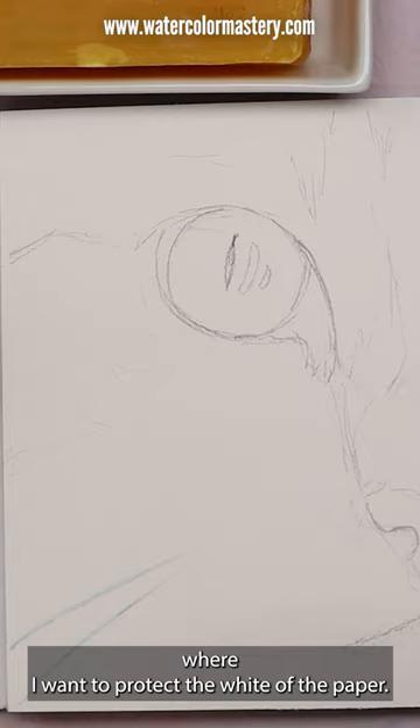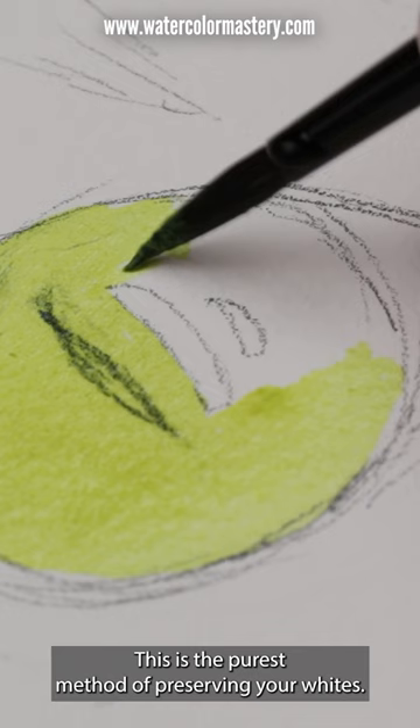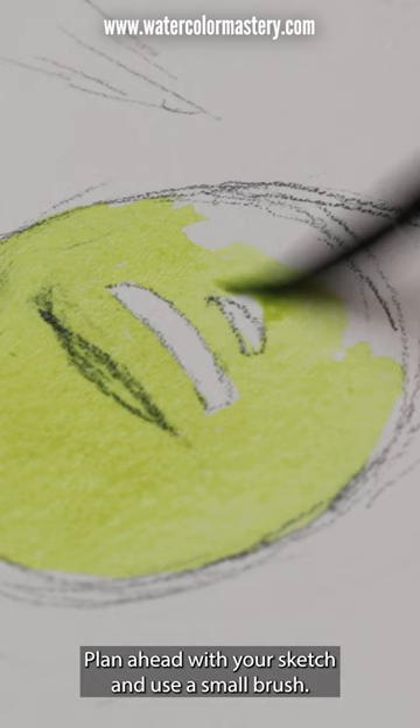Method number two is negative painting. This is the purest method of preserving your whites. Negative painting is when you paint around the white area. Plan ahead with your sketch and use a small brush.